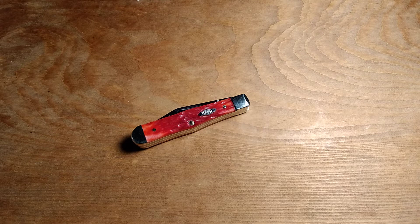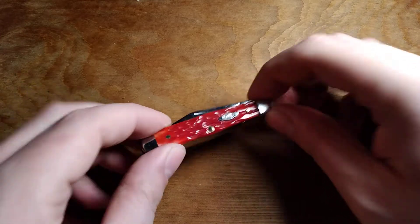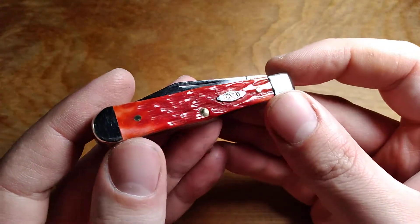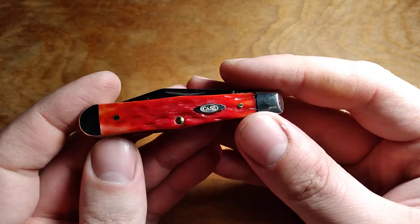Every year since 2019, I've bought Case's Volt Pattern Knife, and I wasn't going to stop this year. Even though this isn't really a pattern that I'm super interested in, I might get one more of these, just because this one's a little disappointing. This is the Case Small Swell Center Jack, and it is the Volt Pattern for 2022.